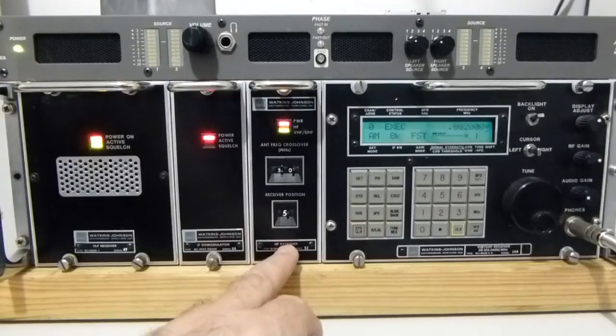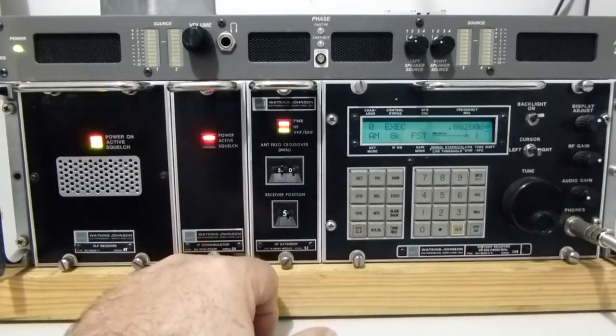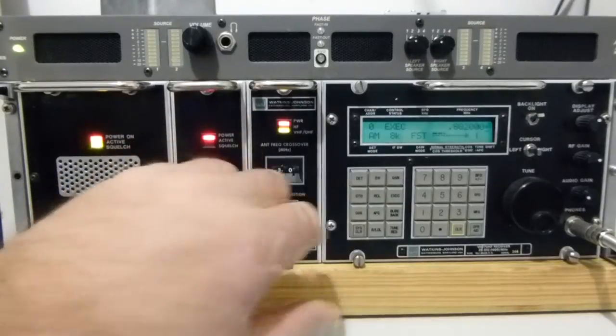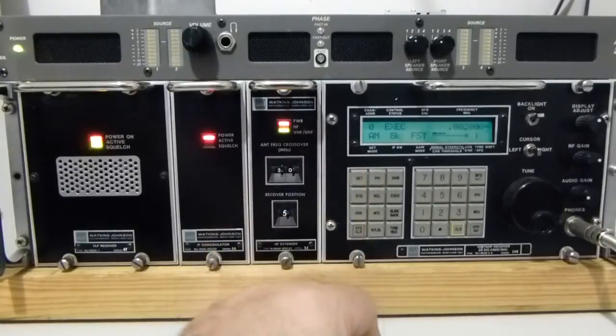Going left to right, the left-hand module is fundamentally a VLF unit, 5kHz through to 1600kHz. Next to it is an antenna crossover network and HF unit. This is an up-converting system which allows you to receive through the HF bands. The crossover is set for 30MHz. There are a number of antenna inputs on the back: a VLF antenna, an HF antenna, and a UHF antenna system with low and high band facility, so you can tune up to about 500MHz on one antenna and above 500MHz on the other.